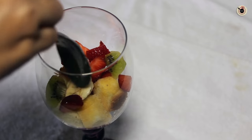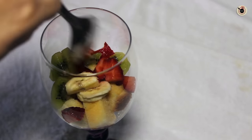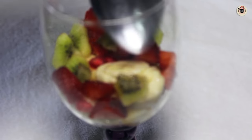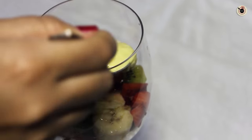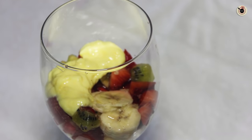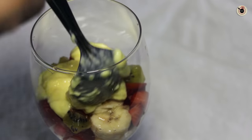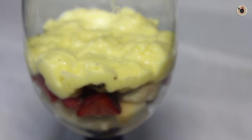After the sponge cake layer, next go in the chopped fruits — fill it nicely to cover it. Then I am going to pour some prepared custard and make a thick, even layer out of it.